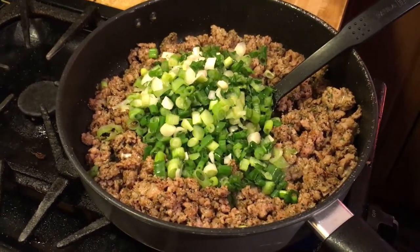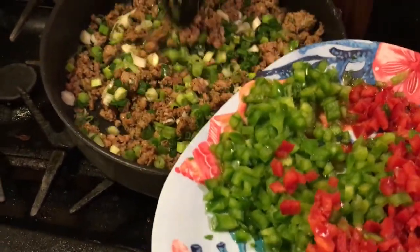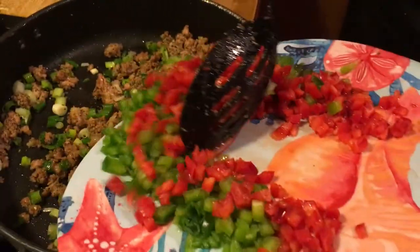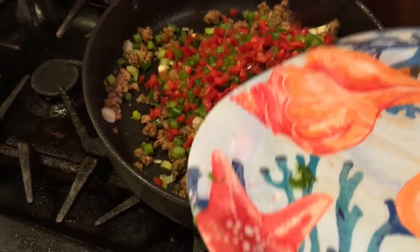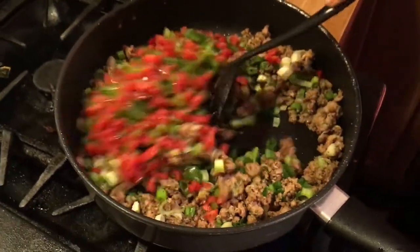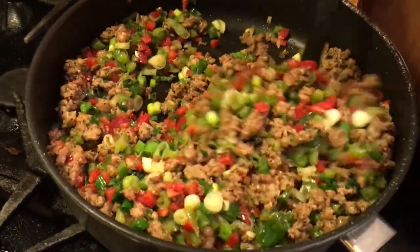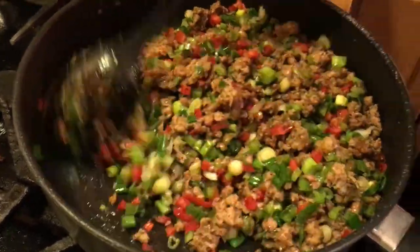That was like a whole pack of scallions - the whole thing. You know when you buy two for a dollar or whatever. I'm also adding red bell pepper and green bell pepper. I put one whole green bell pepper and half a red bell pepper. It all depends on how much you're cooking. I'm just making a small pan, not a big one like for a party. If you're doing a party, use whole bell peppers, both of them.